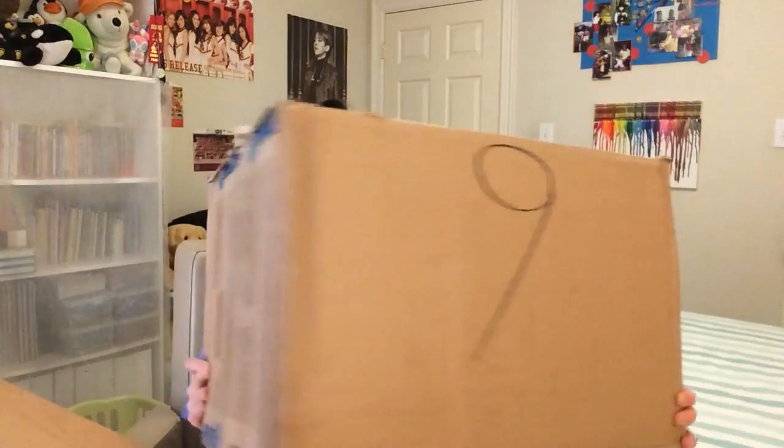So first of all, I have this massive box. It's so heavy. I can't even begin to show you guys how huge this thing is. I'm gonna be opening up that in a second, but I also want to show you guys some other things that I got.